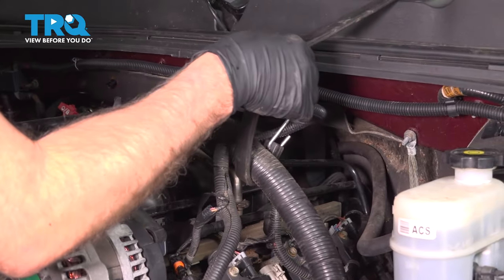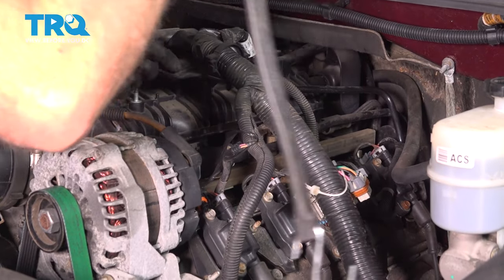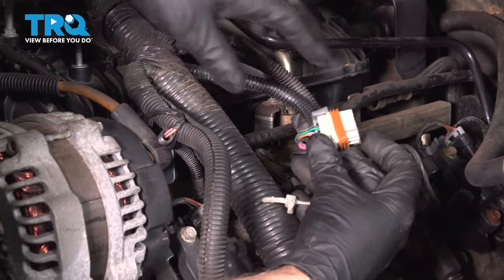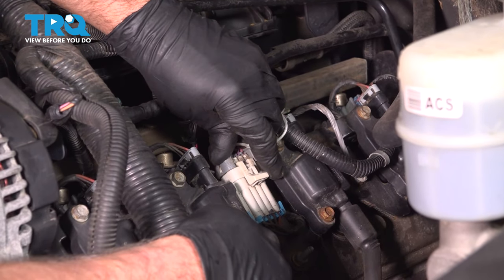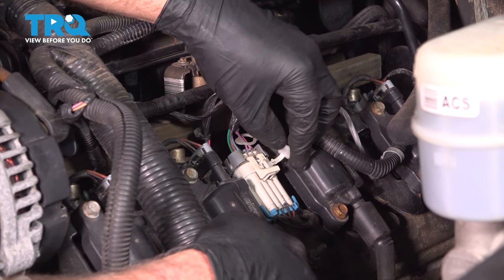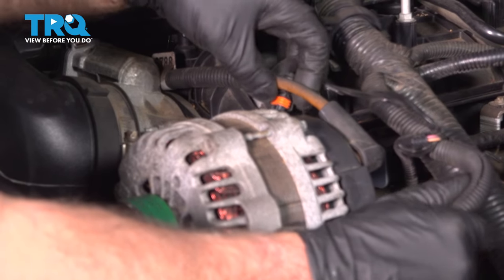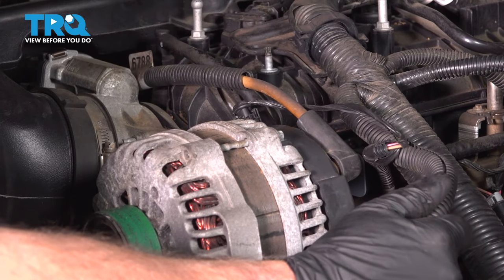Now I'm going to take the bungee off the wiring harness. We'll plug this connector into the coils right there. If there's a little lock on here, you want to push that lock through just like that. The wire for the alternator is going to go right there — lock that down.